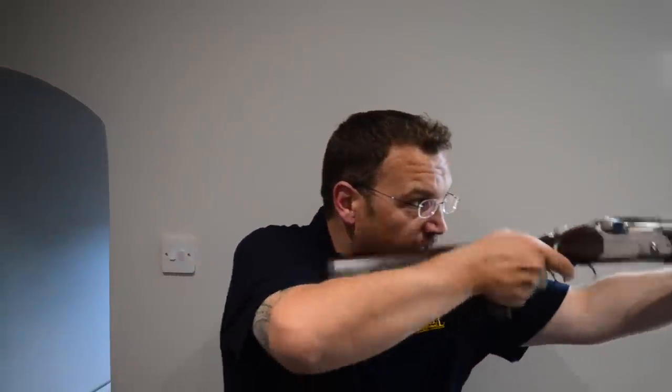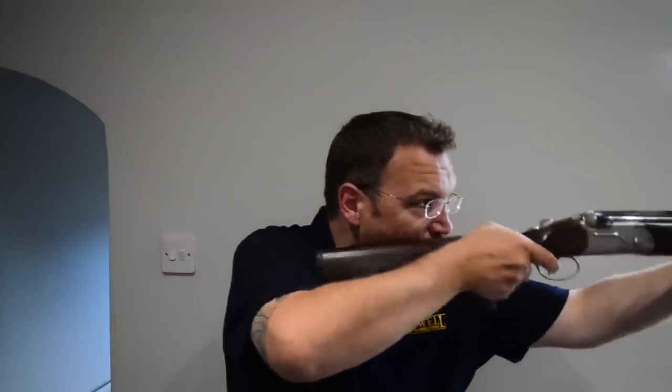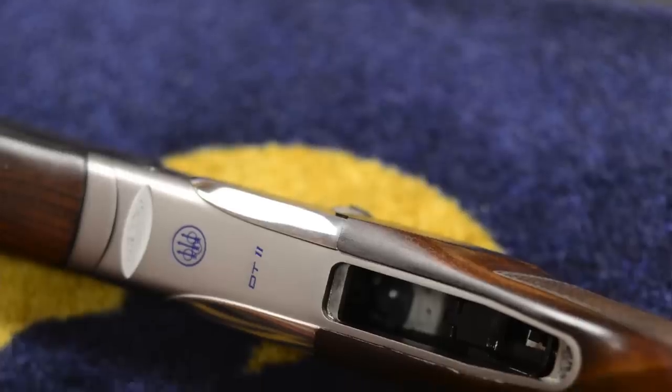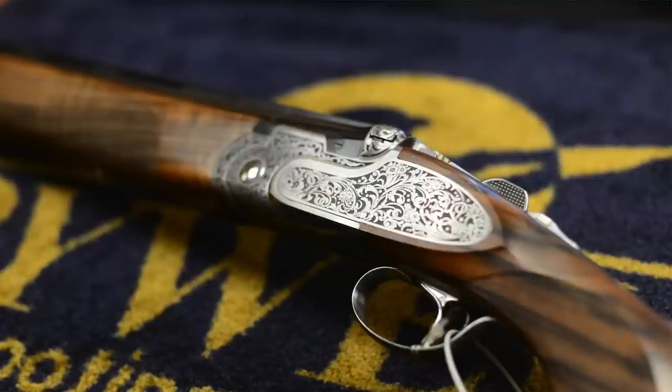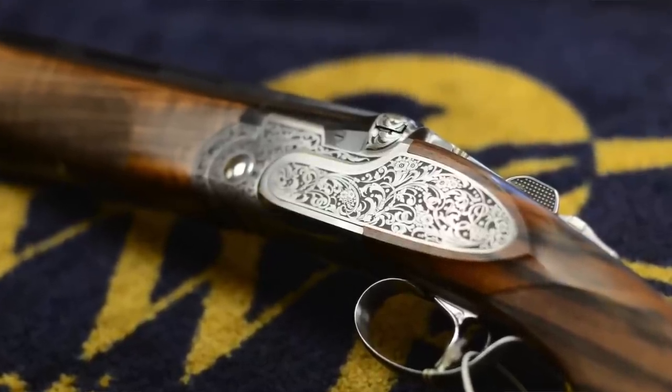The basic DT11 is a sporter-stroke-skeet gun, flat rib, non-adjustable stock, but you do get the detachable trigger mechanism — hence DT. That's available in two or three grades: the basic DT11, then the DT11L, and the EELL, which have increasingly fancy engraving and nicer wood.